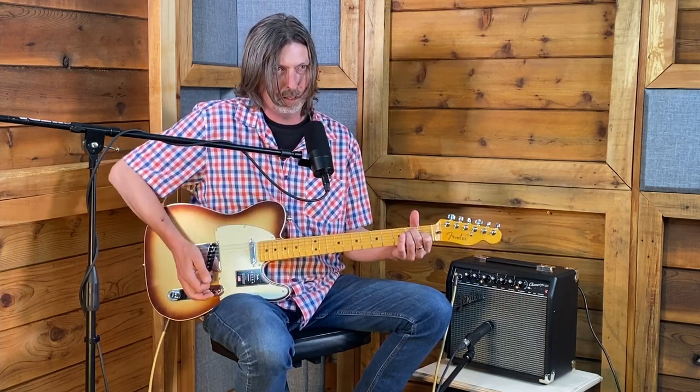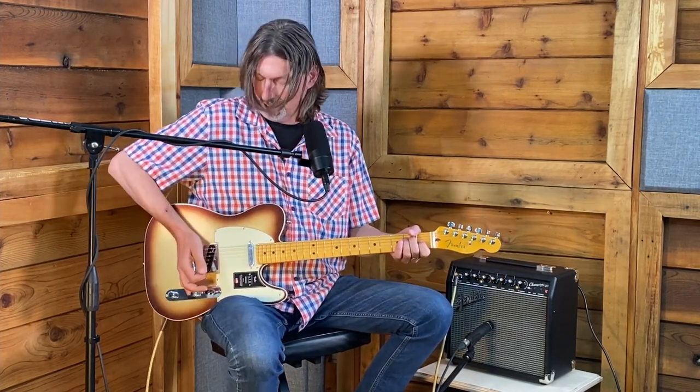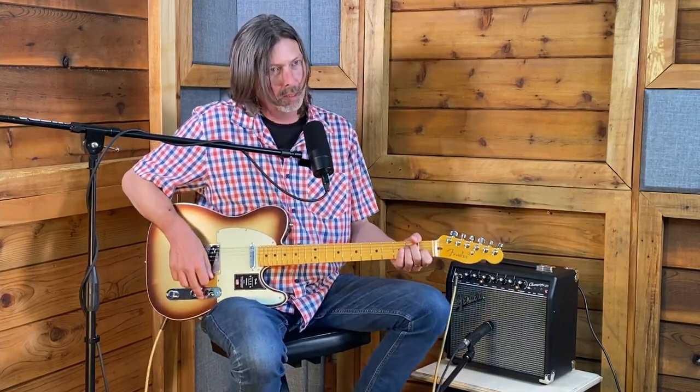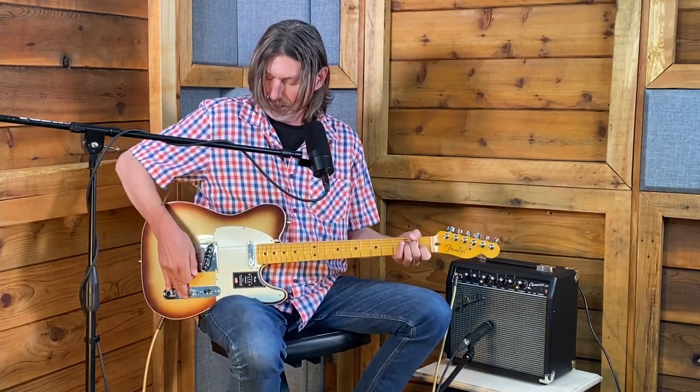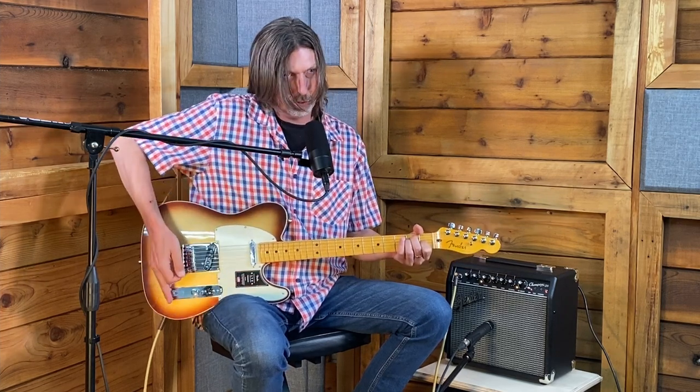The volume knob also works if your amp has a little gain on it — you can use this knob to clean it up a bit, take some of that gain off. You'd normally leave it all the way up, or maybe slightly below to give yourself a little boost. You don't want it barely on — it does very little when it's almost all the way off. The last knob at the back is the tone knob, and turning it all the way up gives you a brighter tone.